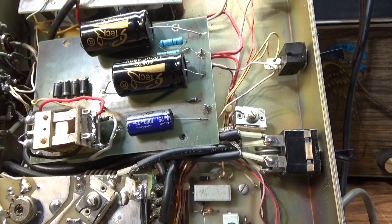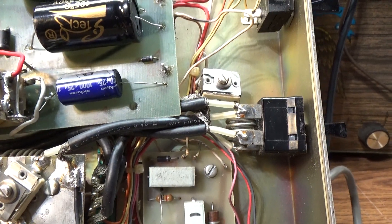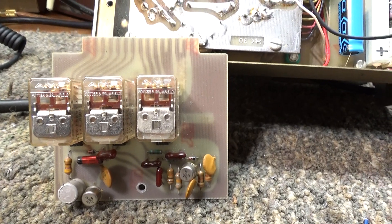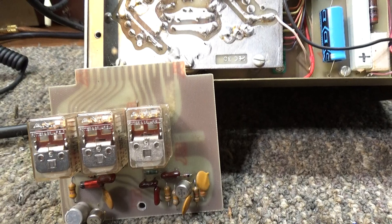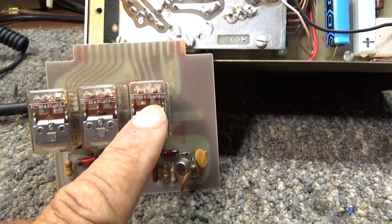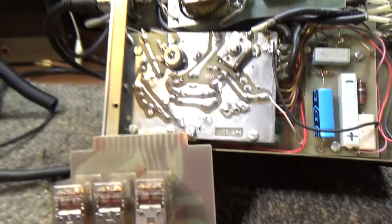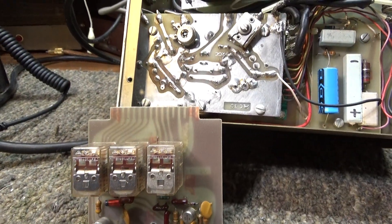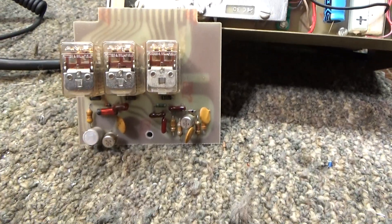He thought the problem might be in the keying circuit, so he had bought a Nomad replacement relay board and swapped out the original relay board. I had problems with the older board where it was keying the main relay, but the main relay is supposed to key up the preamp relay, the antenna relay, and the high voltage relay. The only one keying down was the first relay, so there was definitely a problem there.